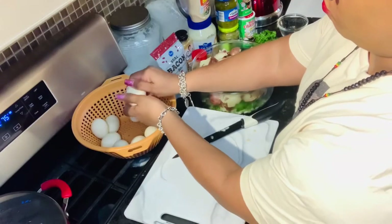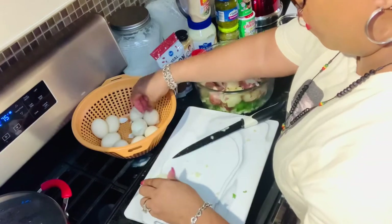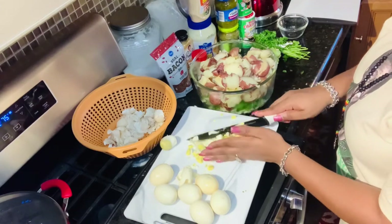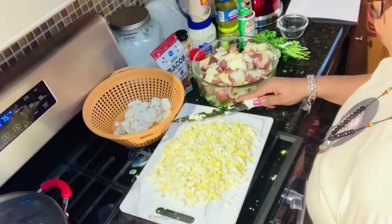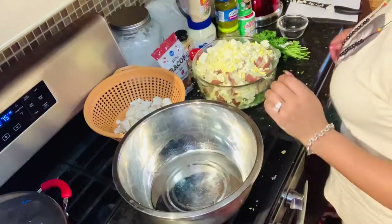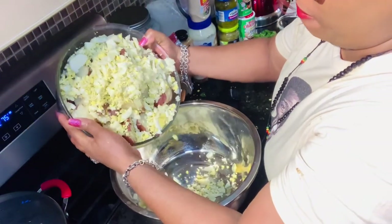It's time to remove those eggshells before dicing up your eggs. Chop up your eggs very finely — they're going to be a perfect ingredient addition to all the other ingredients for your delicious potato salad. Transfer your potato salad to a larger mixing bowl; it will be easier to mix all of your ingredients.